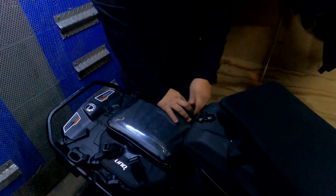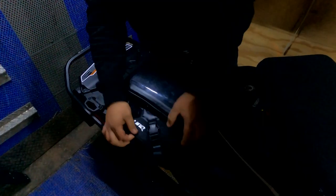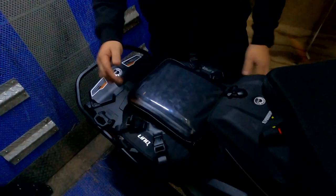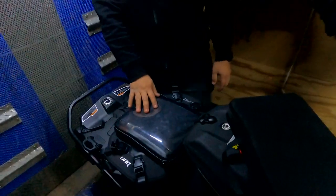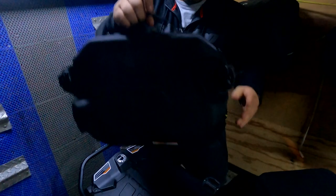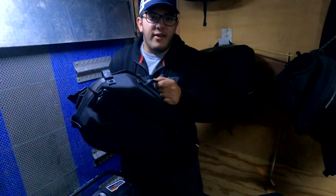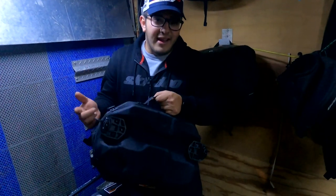It clips on super easy, and once it's on you can adjust the straps depending on how much stuff you have in the bag — tighten the buckle or release it to loosen. The other thing that's different about this bag compared to most BRP Link bags is that there are actually two Link clips on either side instead of one side sliding in and the other clipping. There's also a nice handle so you can carry the bag into a hotel, restaurant, or wherever you don't want to leave it on your machine.